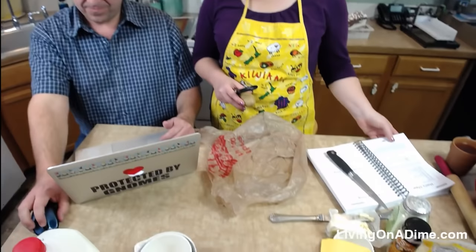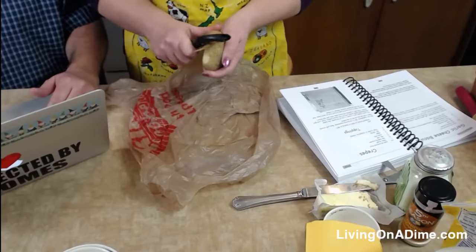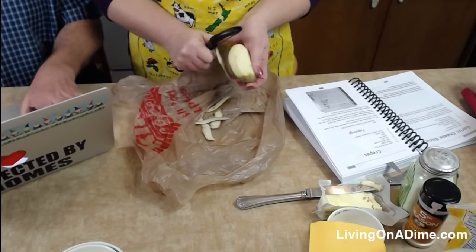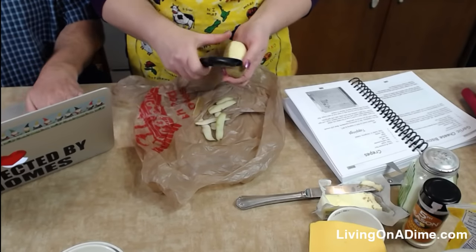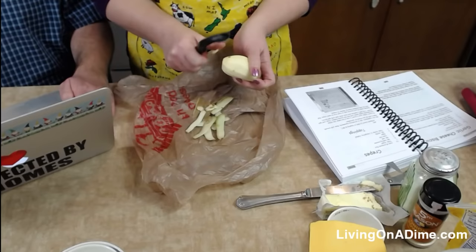We're going to start with the potato soup on page 157. You're going to need six potatoes. Now here's a little tip — I already started pre-cutting these potatoes, but I wanted to show you a little trick I learned from my mom.